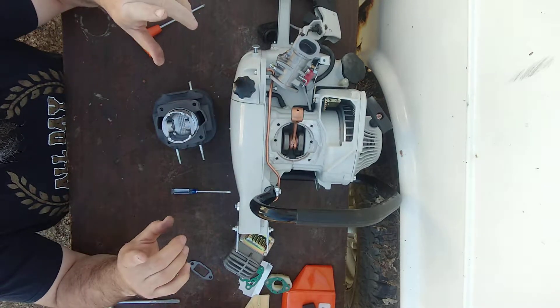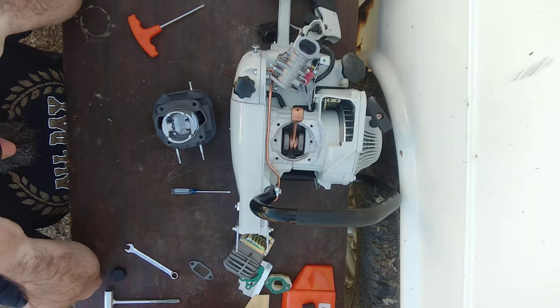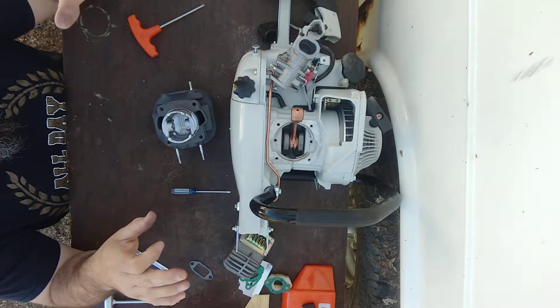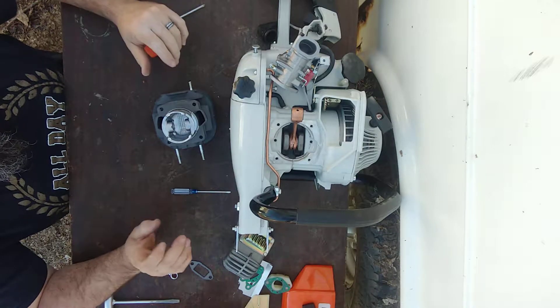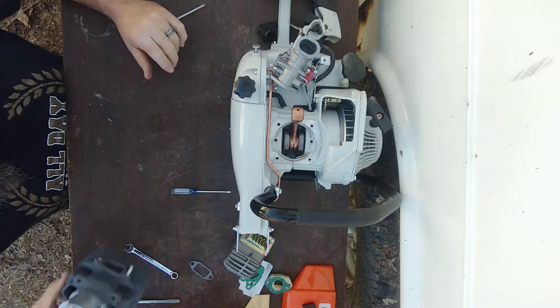Now, if you wanted to put three-bond on there and delete the gasket, right now is the step that you would do that. I'm going to illustrate what you need to do to figure out your clearances.